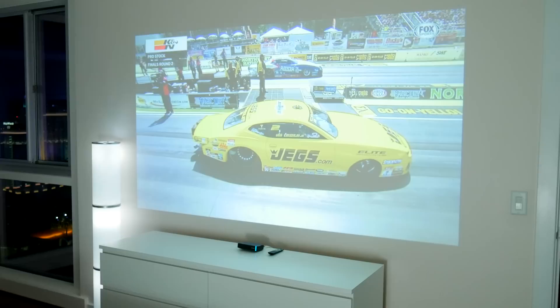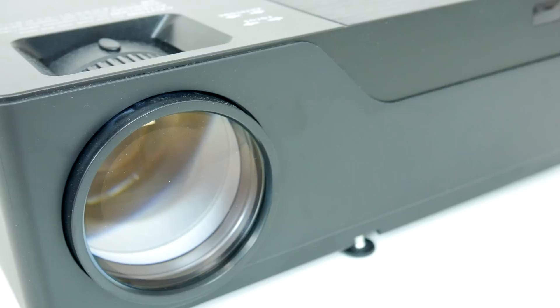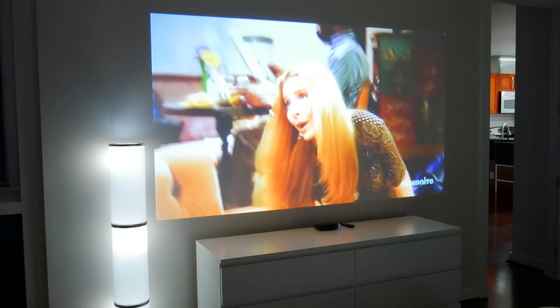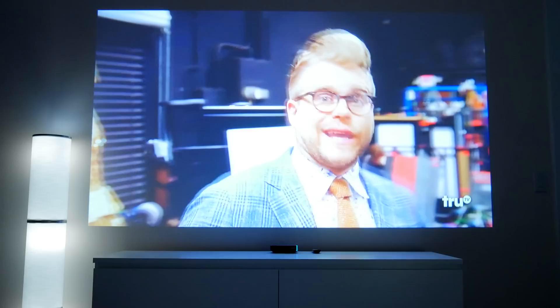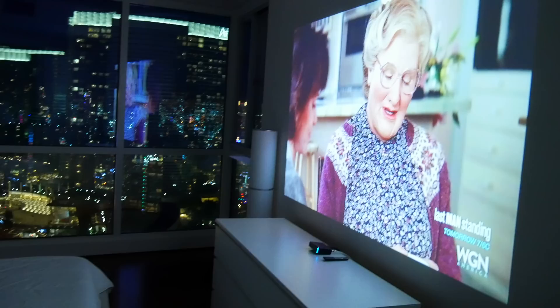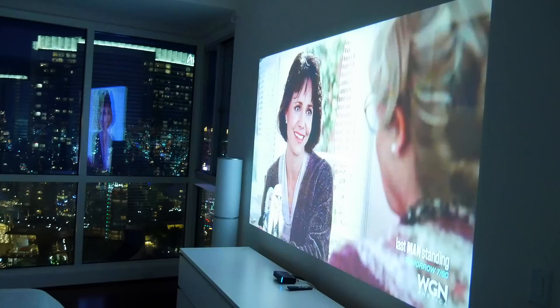Sure, there are definitely brighter projectors on the market, but even in a well-lit room you're getting a pretty decent picture that's more than viewable. The LED lamp inside is good for 50,000 hours of use — that's about three to four hours of on time for something like 15 years — certainly the kind of projector that should last for quite a long time. Now, one thing that can really ruin a projector setup is the fan noise. You're going to know this thing is running; the fan noise is there. But overall, I don't think it's actually all that distracting, and I say that mostly because this projector also has a built-in speaker. I realized pretty quickly that just the built-in speaker alone on this thing is more than enough to enjoy in a room setup like this.